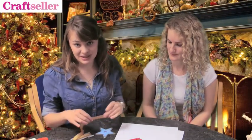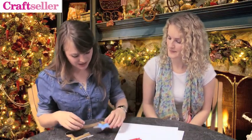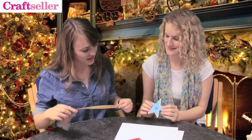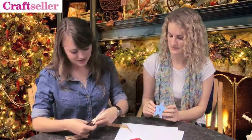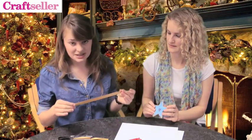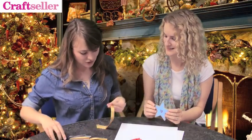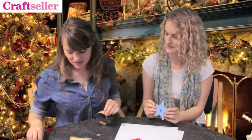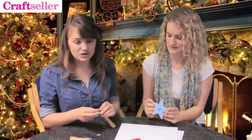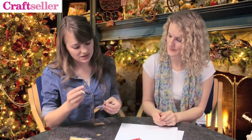Now that you've finished stamping onto your wooden shapes, we're going to show you how to add your ribbon so that you can hang it on the Christmas tree. We've got some gold ribbon here to match the gold on the star — I'm going to cut about 20 centimeters. As you can see there's already a hole drilled into the wooden shape, so cut your ribbon at a sharp angle, then take a small pointy implement and poke it through from the back, and we'll tie it in a bow at the top.